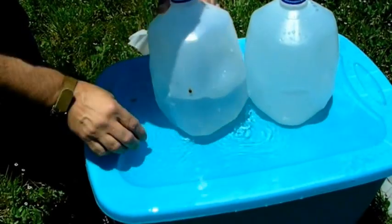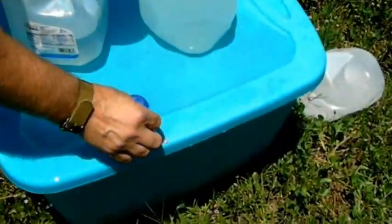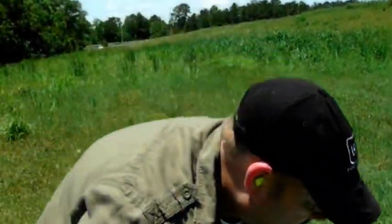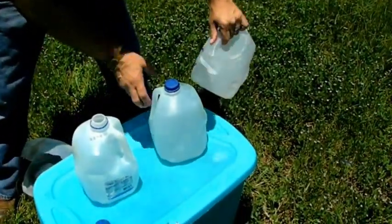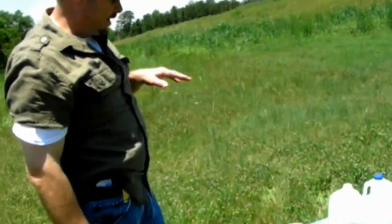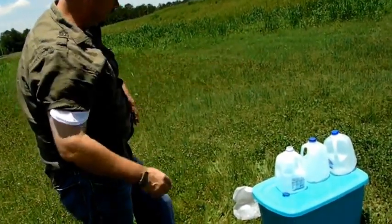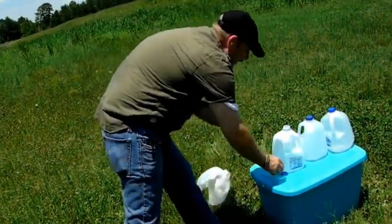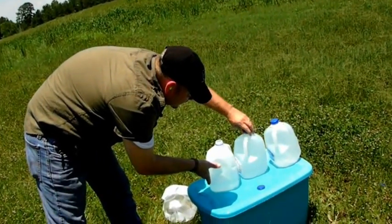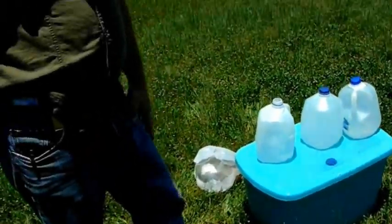So our bullet is not in this jug. There's another fragment right there. It might be in that jug — no, it is not. Our bullet is not in the third jug. That's the entry hole, and there's the exit. I can see where it pinched the backside of one of these jugs right there, but that jug was not penetrated. That bullet should be laying right here somewhere. So we'll look for the bullet.